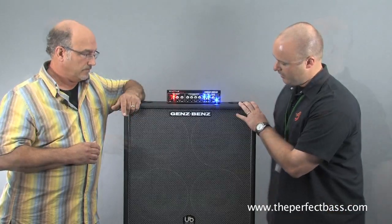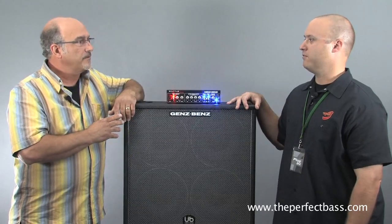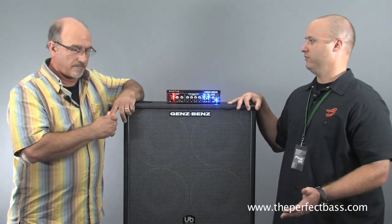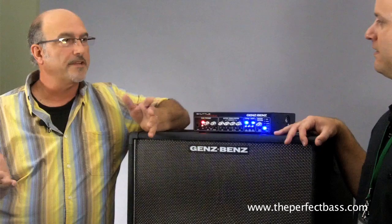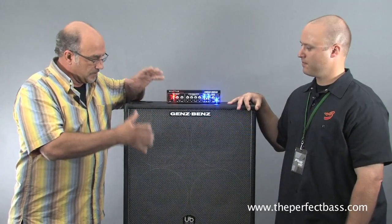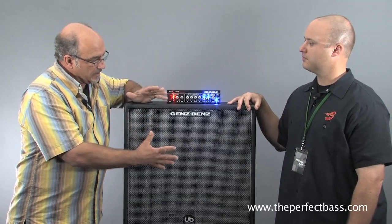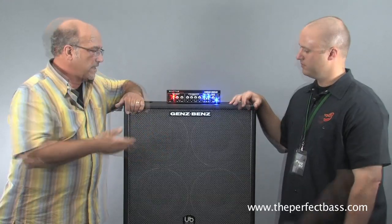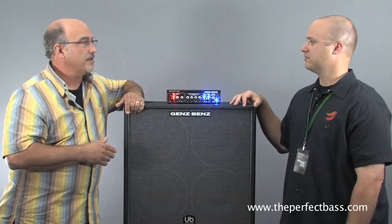So this is the Uber 410. How much does this weigh? This is in the 70-pound range — a 70-pound 410. For a point of reference, my first 410 was about 98 pounds. People used to understand that a traditional 410 cabinet was going to be 85, 95, 100 pounds. But we've taken the Uber design and given it a really warm structure for the neodymium driver. This is a 1,000-watt 4-ohm cabinet, and this 9.0 just rocks.